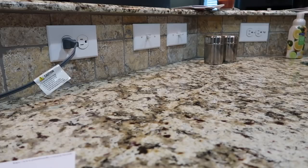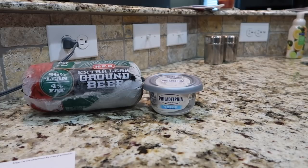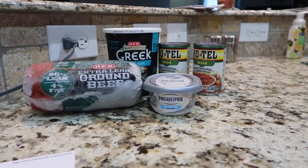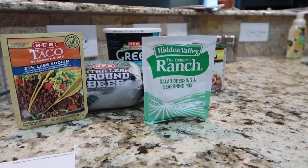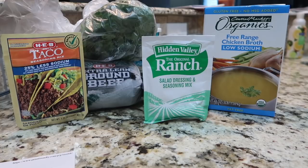For Sandy's Kitchen Adventures crock pot beef taco soup, you will need 2 pounds of 95 to 97% lean ground beef, 5 ounces of reduced fat cream cheese, three-fourths a cup of low fat plain Greek yogurt, 2 ten-ounce cans of Rotel, 1 tablespoon of low sodium taco seasoning, 2 teaspoons of Hidden Valley Ranch seasoning mix, 4 cups of low sodium chicken broth, and 5 tablespoons of fresh cilantro chopped.